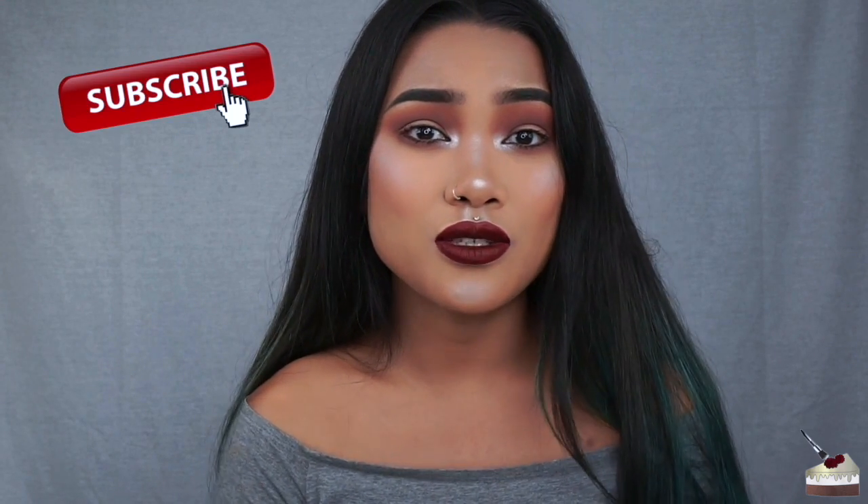You guys showed me so much love on my Lemonhead tutorial, and I think that's my most viewed video as of right now. I am number two on the list if you look up Lemonhead glitter on YouTube, so that's super exciting. Thank you so much for that. If you haven't seen it, I'll link it right here up in the corner.